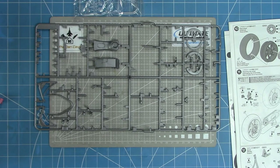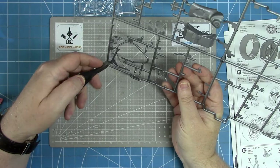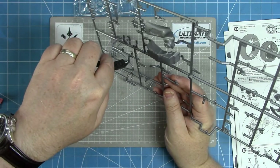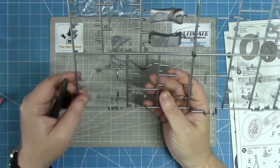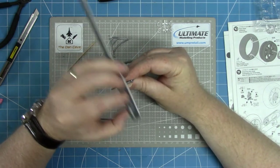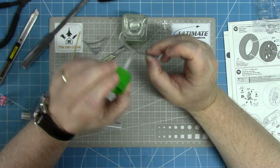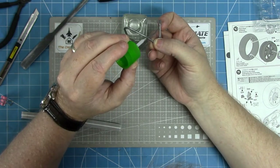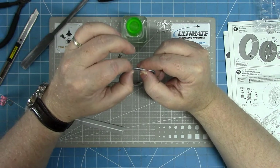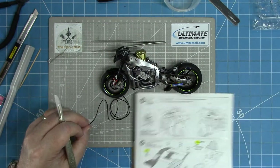First up is the paddock stand. I probably should have done it a little bit earlier - it would have been useful when I started putting wheels on to give somewhere to place the bike upright. Usual process off the sprue using brand new Tamiya nippers, three parts for the frame, a little bit of cleanup, then stick it together with Tamiya extra thin. Once cured, it's added to the priming list - primed in UMP black and then painted in Tamiya LP70.